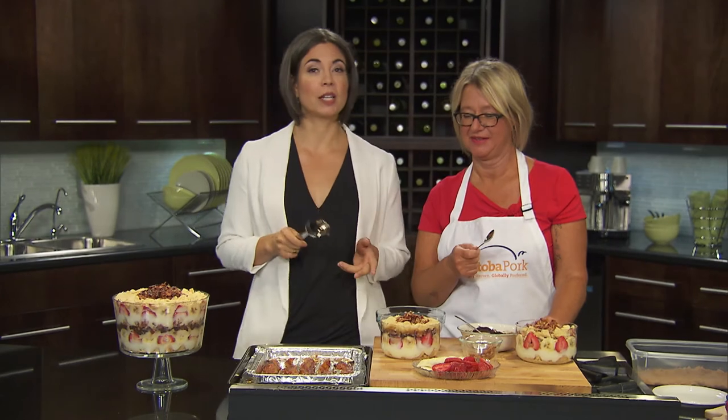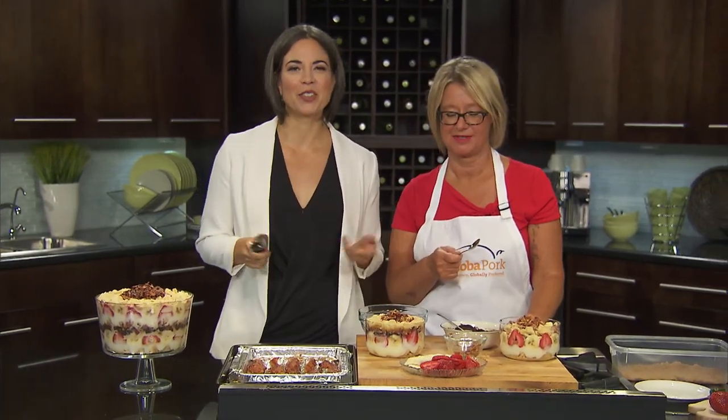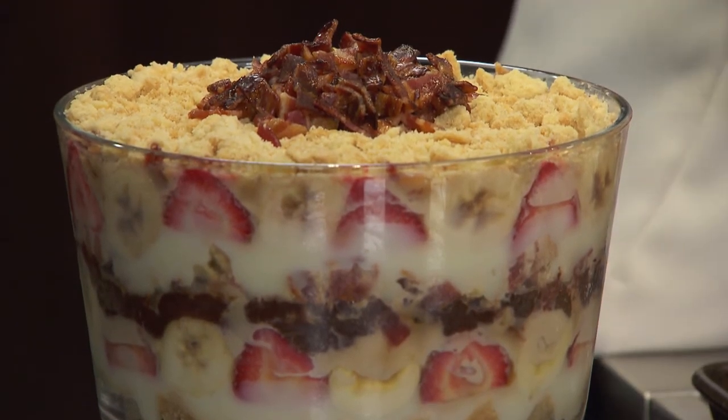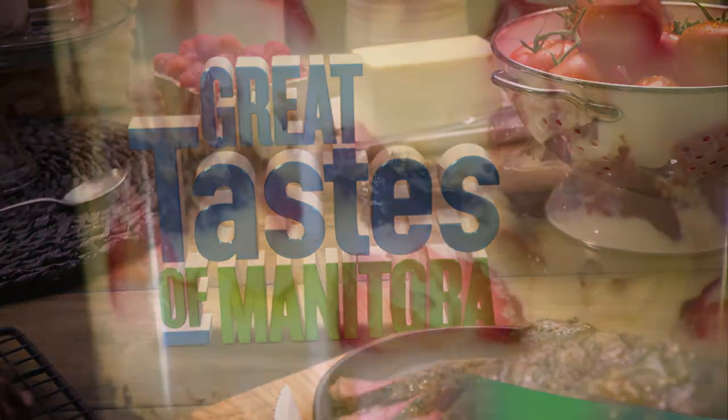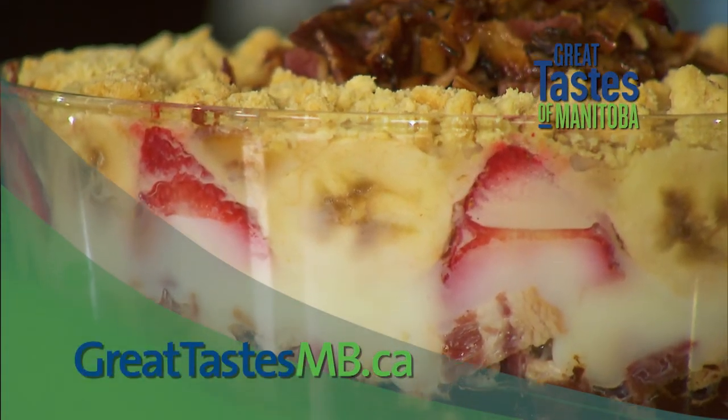Aaron Allblast is coming back in just a moment — what is he going to do with all of this when friends gather right here on Great Tastes of Manitoba? Stick around. You're watching Great Tastes of Manitoba, brought to you in part by greattastesambi.ca — local farms, local foods.